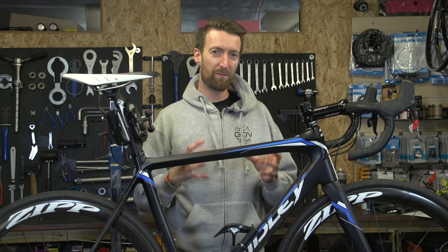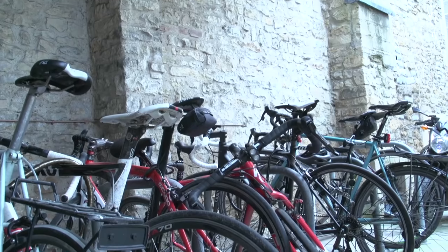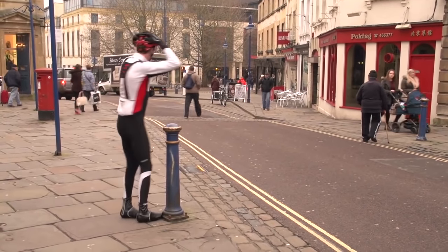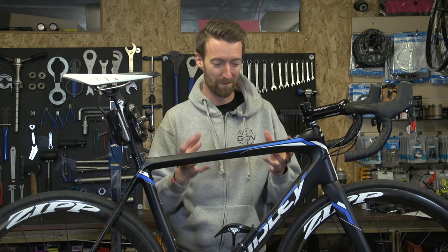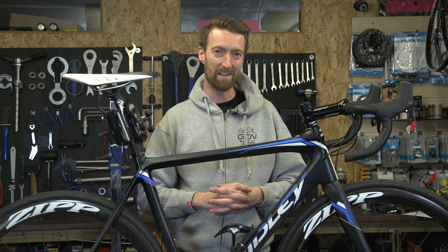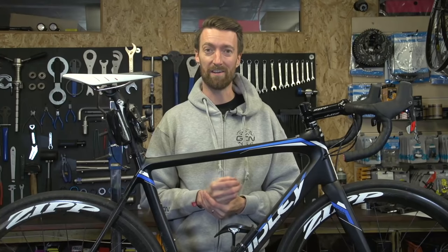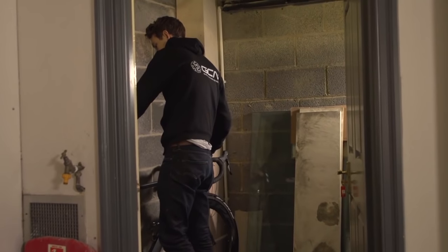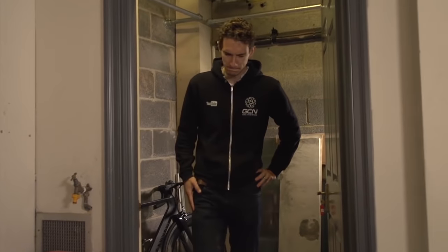We'll leave you with three more suggestions that almost go without saying. First, whenever you leave your bike in a public place, make sure you lock it up securely — if it's stolen it's really not much good to you. Secondly, try to avoid crashing; lightweight carbon frames really aren't designed to take huge knocks, and a crash could hurt your wallet just as much as it hurts your body. Finally, try to keep your bike stored indoors or at least undercover, as leaving it exposed to the elements will speed up the aging process and allow rust to set in.